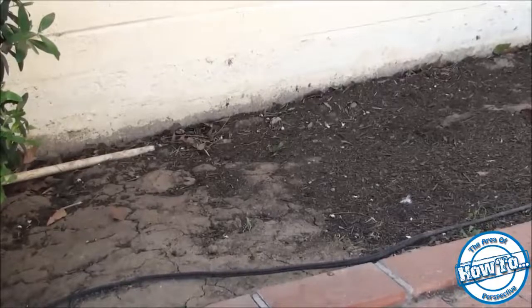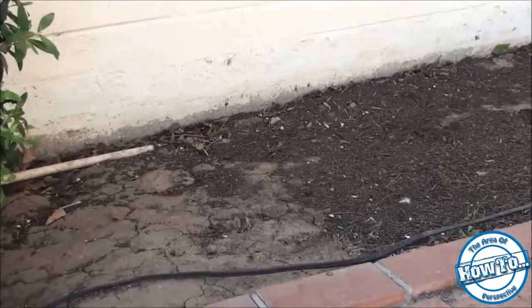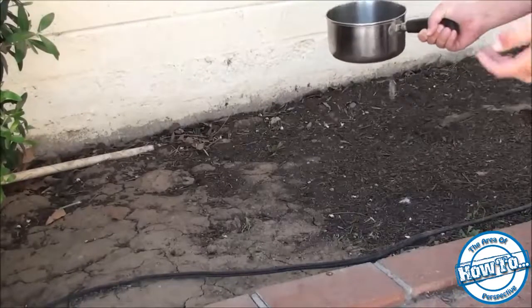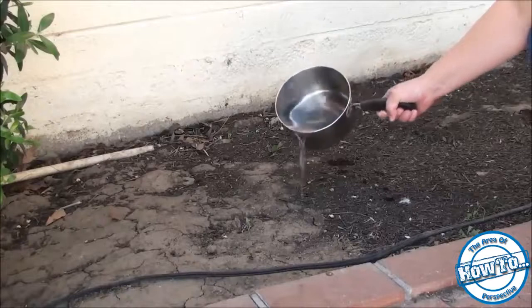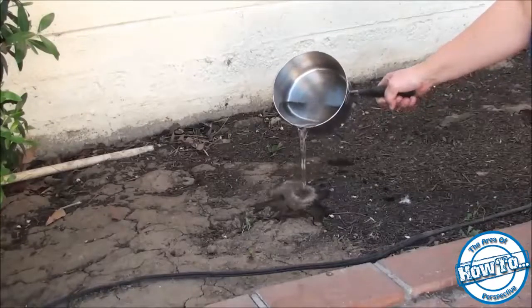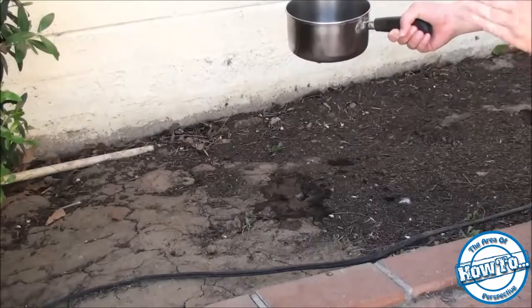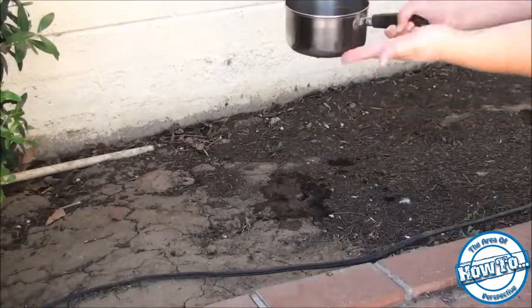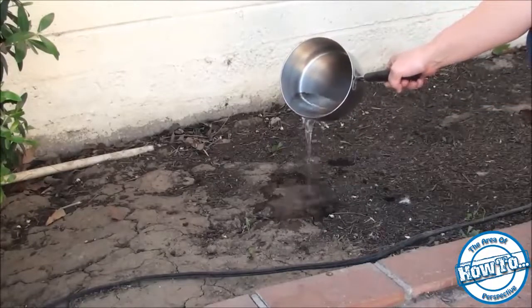The first way is we find the anthill and we pour boiling water on it. This right here is not a real anthill but a pretend anthill because I couldn't find one since our methods have been very effective. You just take the top of the anthill, pour the boiling water inside. The best times to do this are when it's cooler outside, because ants tend to be up closer to the opening to get more warmth.